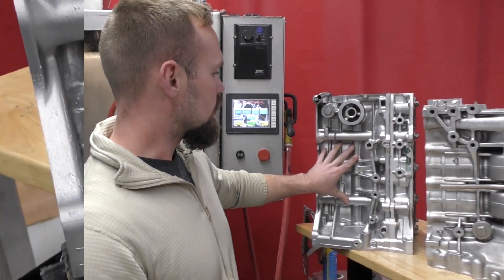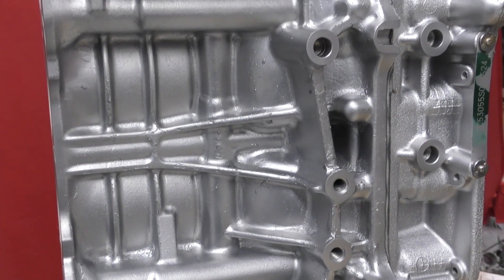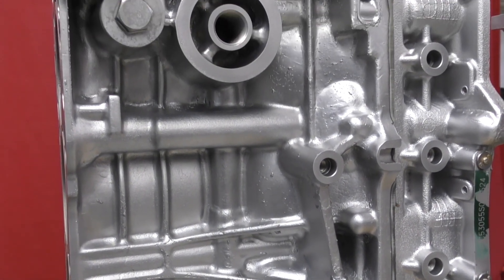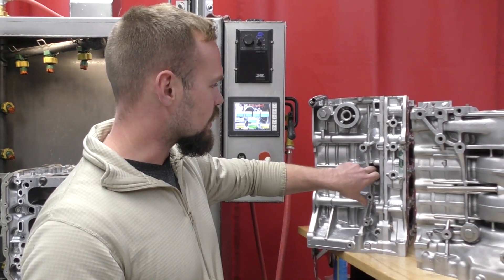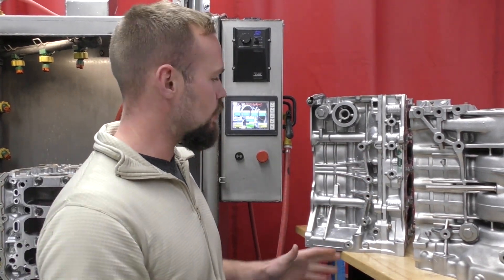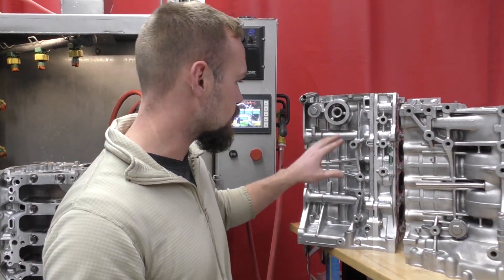Lastly, this one was a little more easy because it had been hot tanked before. This came out of an 05 to 06 RSX Type S, and we ran this maybe a few cycles in this machine. I did a little bit of touch-up work in certain spots that were really hard to get to, but overall this machine covered 90% of this engine block.